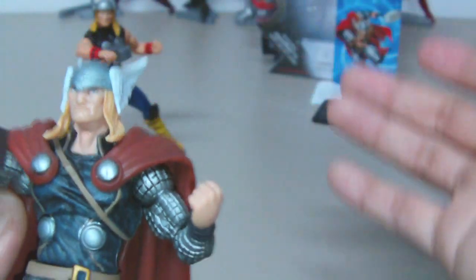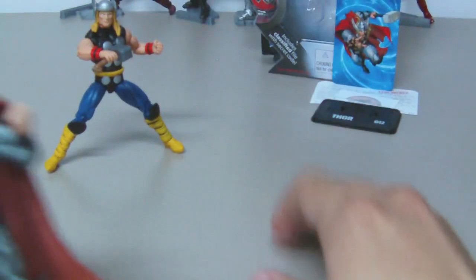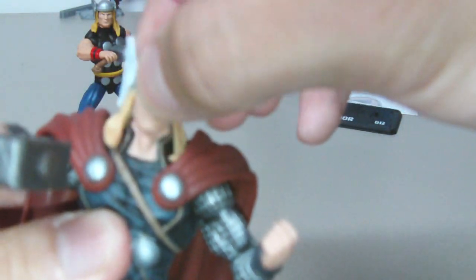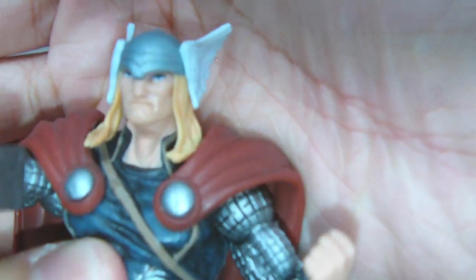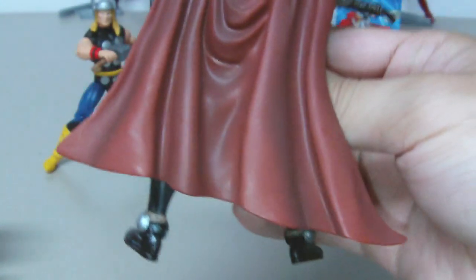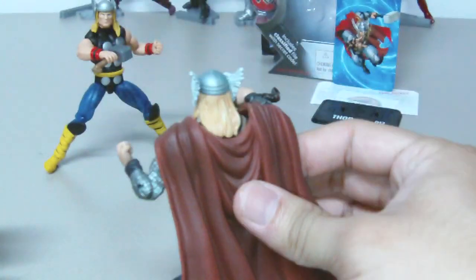I want to show you the head sculpt and the hair. Hasbro has done a much better job on this figure than the classic Thor, because this figure is much softer and easier to move around. The sculpting is very nice too, though I don't think I like the eyes — they look more like animal eyes.